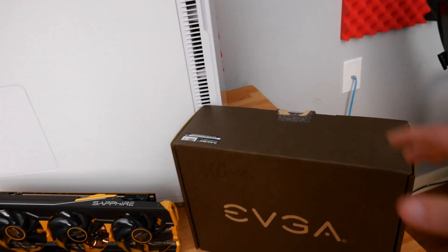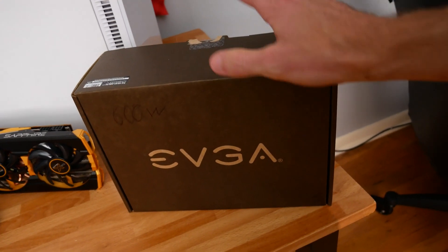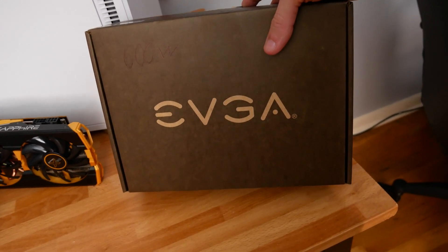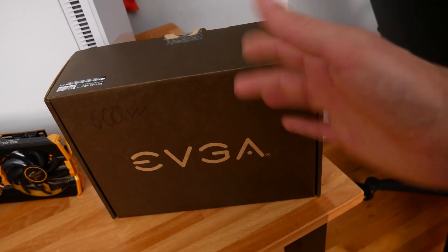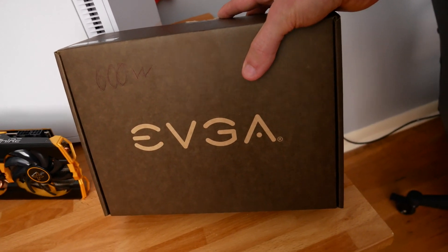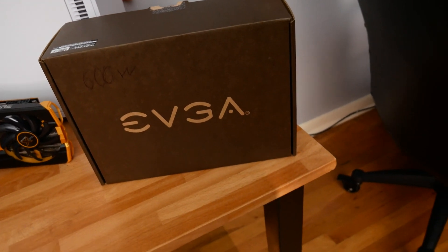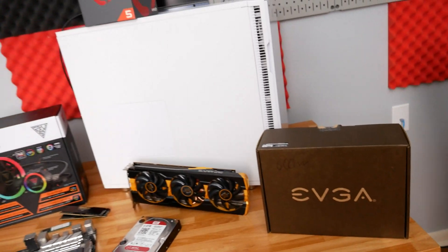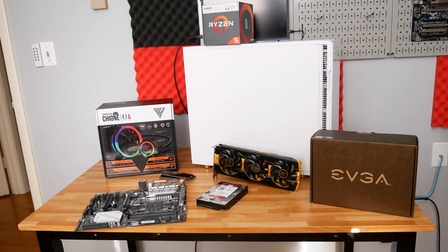Finally, moving over to the power supply — I picked up this 600 watt EVGA B-stock power supply for something like $35 before shipping. After shipping it ended up being a little bit over $40, but still a really good deal for a new or at least like-new power supply here in 2020, where power supplies are kind of hard to come by. So that is the overview of the components of this sort of PC of misfit components. Let's get to building the thing.